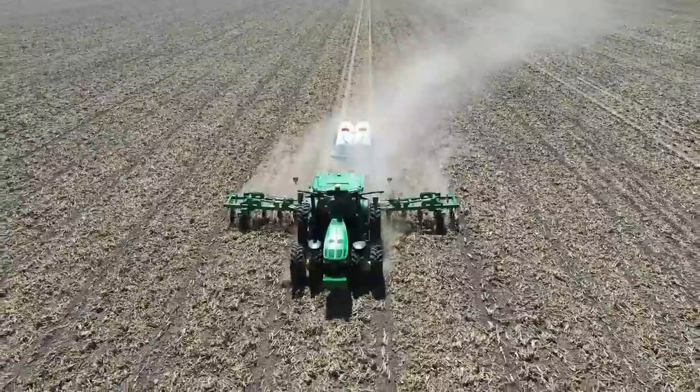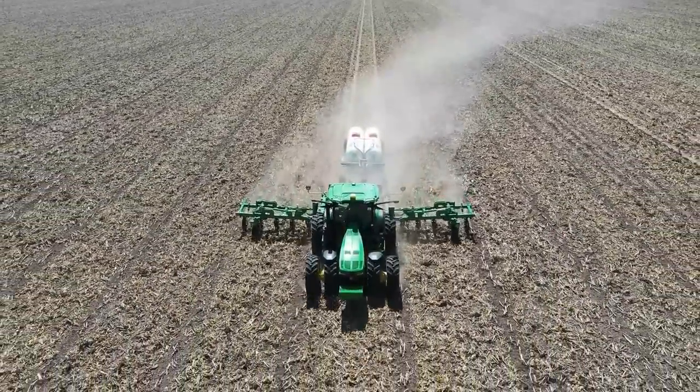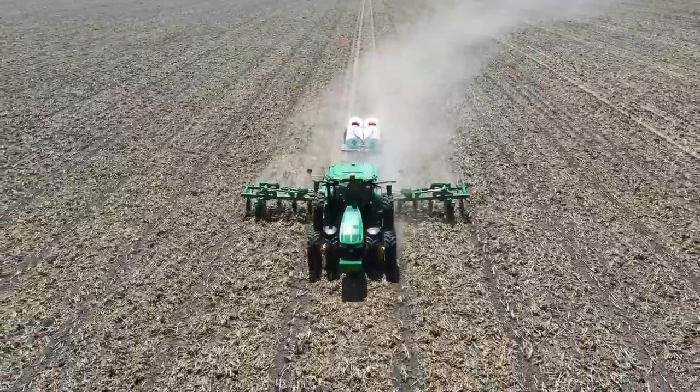Is that pivot even running? Looks like it's so slow. Alright, look at that.